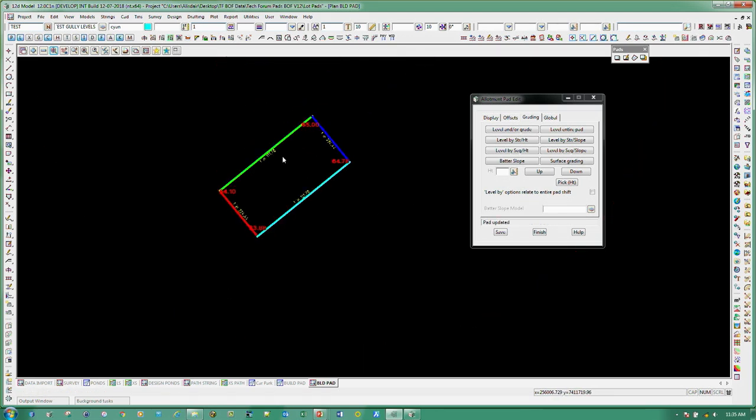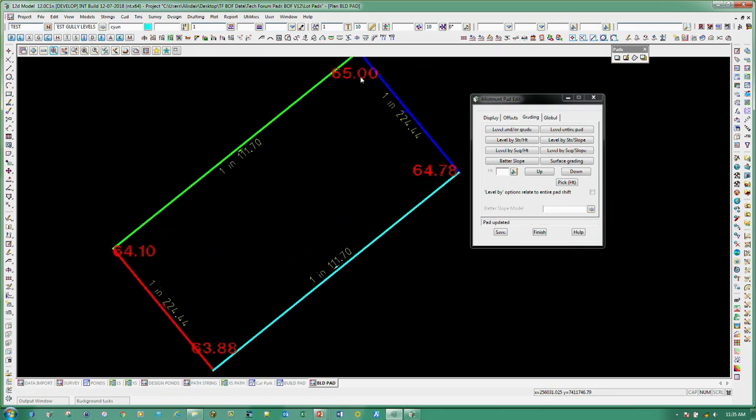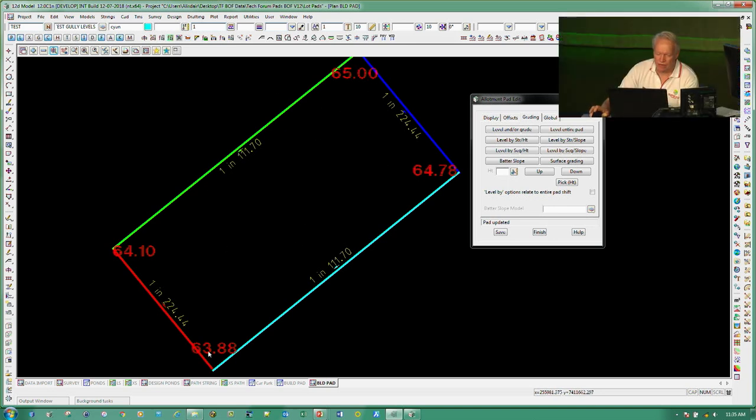Got it eventually. So basically if I now contour that, we'd see the contours running down at a grade all the way through. And if we wanted to add extra points and regrade it — say put a crest through there, then grade it 1 in 100 that way and 1 in 50 this way — whatever it is, we can just go and do those tools in there.